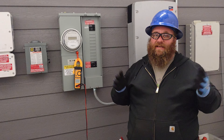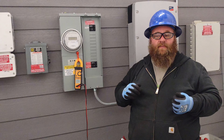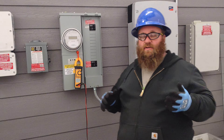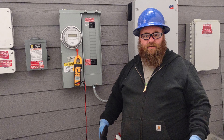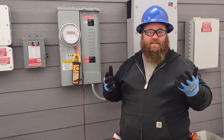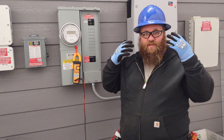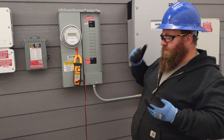Remember, replacing a breaker is considered a class one hazard, especially at 240 volts and above. We're going to practice our lockout/tagout procedures to make sure that's happening properly. Before we even get up to the panel, make sure we're wearing full pants, full sleeves, and gloves. This is basic protection on job sites, with leather boots if possible. Safety glasses are always a good idea, and a hard hat if necessity states.